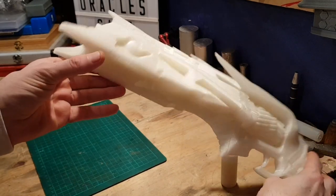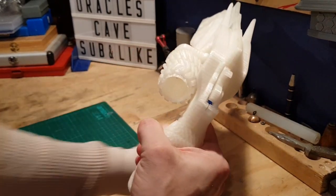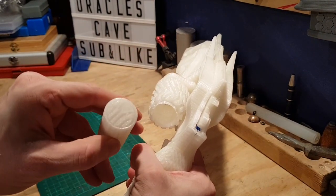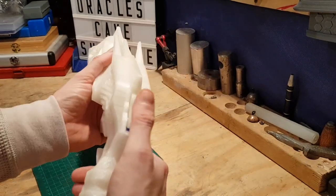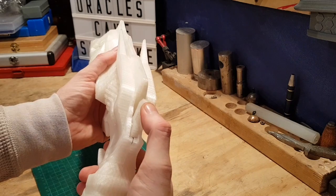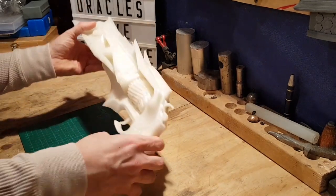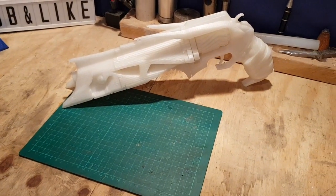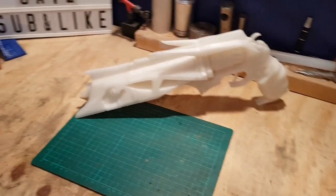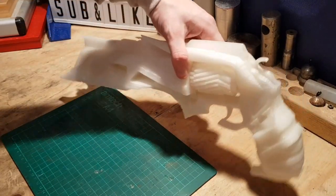Now that is a monster of a gun - absolute monster! And of course the barrel opens up. We have the bullet with the emblem on it - stick it right in there. The Thorn hand cannon! Now we need to try and charge this thing up with light and get it in darkness to see how much it actually glows.